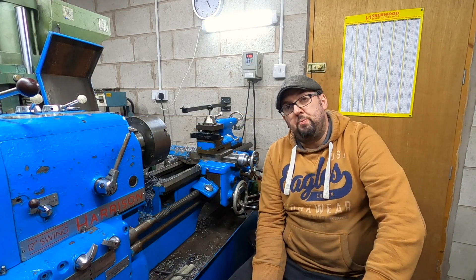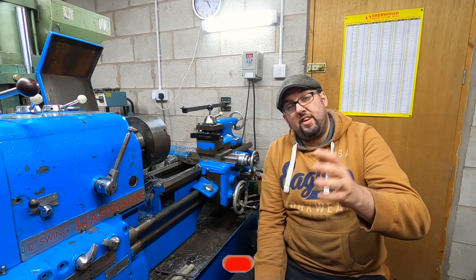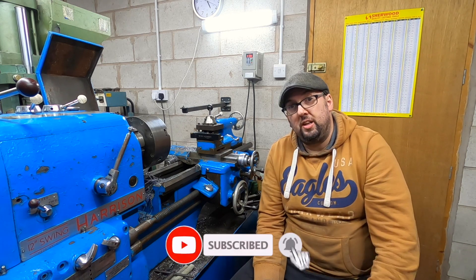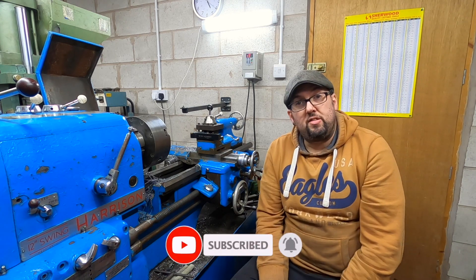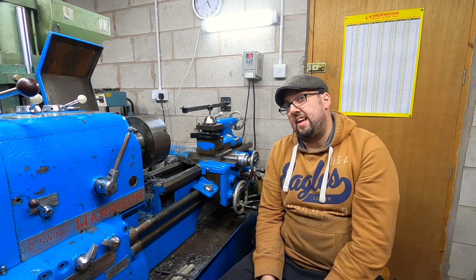If you do like what you've seen in the video, please click the like button and that will help it share further on YouTube. If you'd like to click the subscribe button and the notification bell, you'll get notified when we next release a video. For this month I think we can squeeze another Tinkerbell one in. I'll see you next time. Laters.